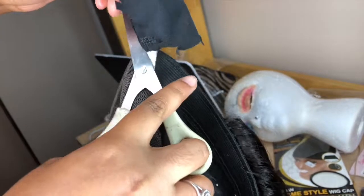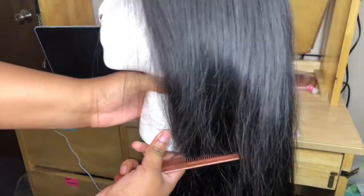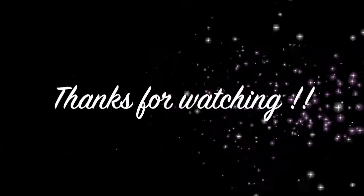This whole process took me about two hours and right now I'm just combing it. For me to be a beginner, this is popping. If I could do it, you could do it. Look at this hair. Look at this closure without it even being bleached — it is popping. Thanks for watching guys, bye!